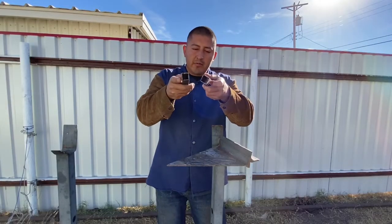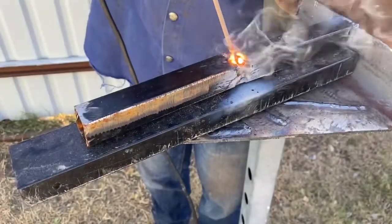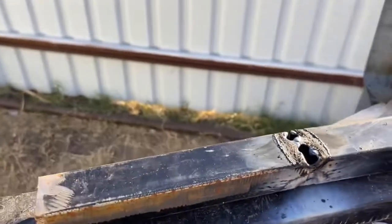This is 1mm — very thin material. Even when putting down the heat, be very careful. Do not run a stringer on thin metal because it will blow through. I will show you how to do it properly.